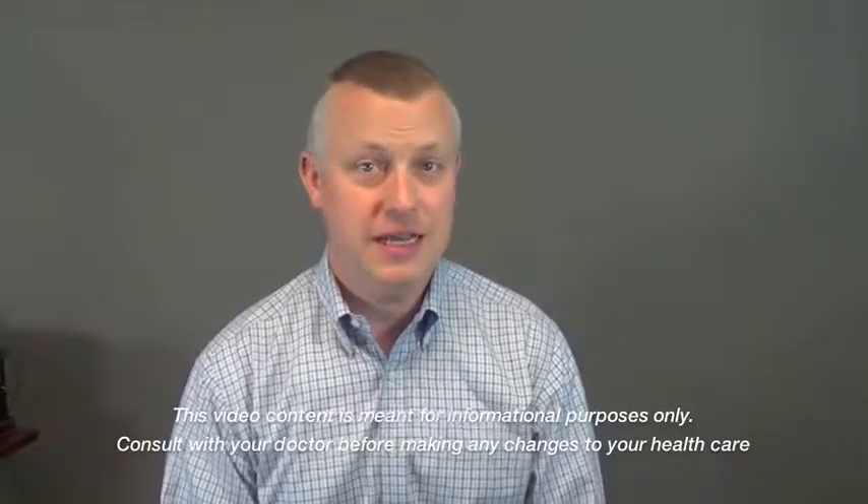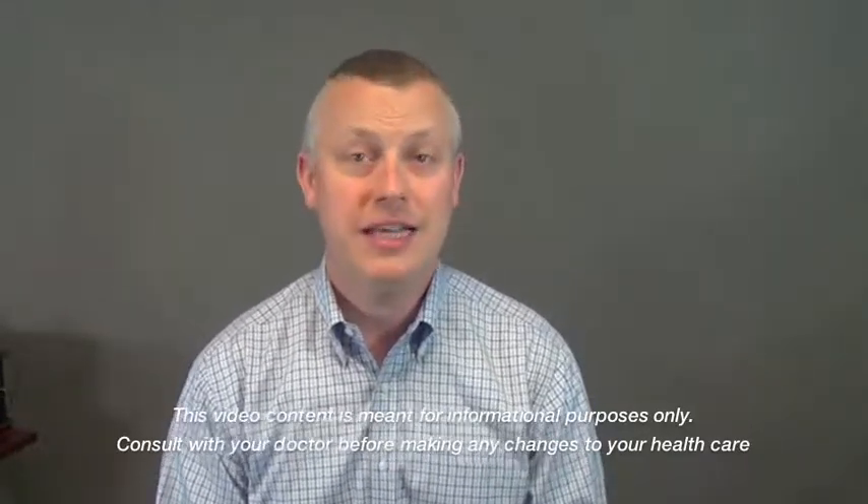Hi everyone, Dr. Scott Theroux, board-certified chiropractic neurologist, here to talk two minutes on the interactive metronome. The interactive metronome is one of many brain-based rehabilitation techniques that we integrative neurologists like to use.